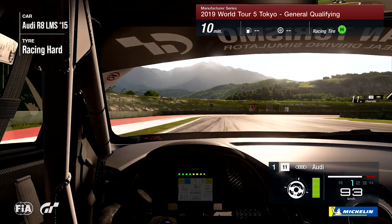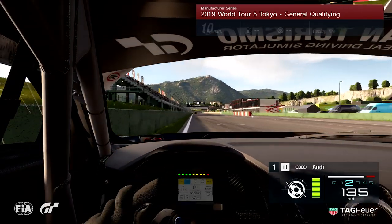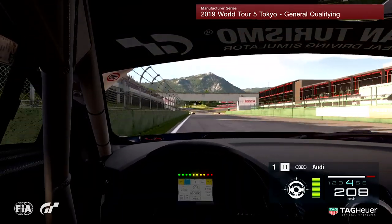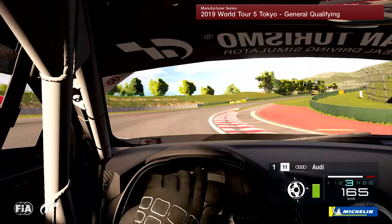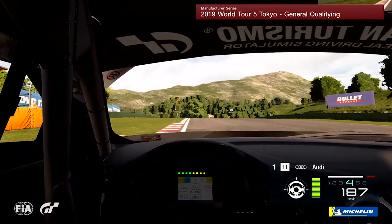We're just coming through the last corner now. It's all about getting a good exit here to start off the lap because a bad exit, a bad start of the lap is not a good thing. We head across the start-finish line now and head up to turn number one — quite a tricky corner. I brake in the middle of the kerb here and start to turn the car in, try and cut the kerb on the inside as much as I can, and full throttle on the exit.